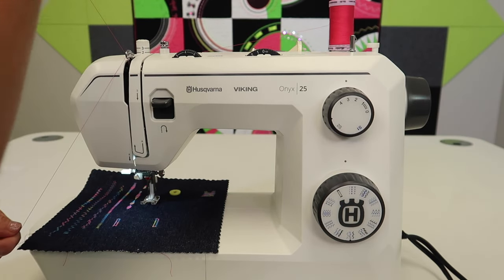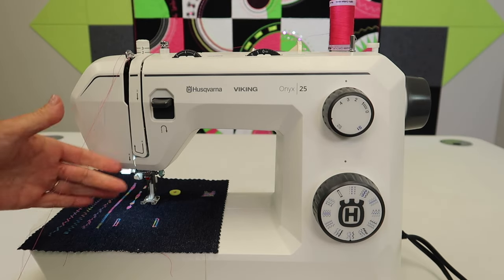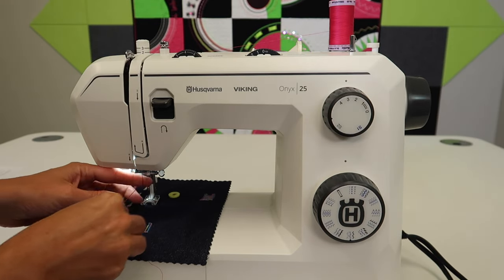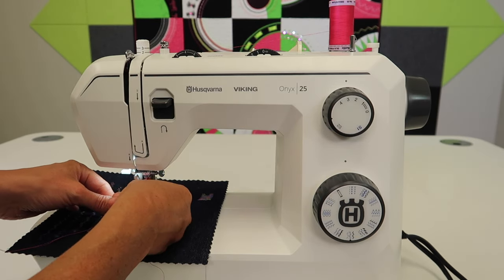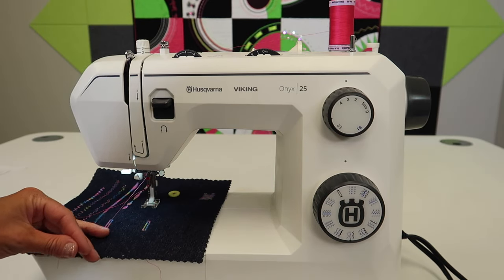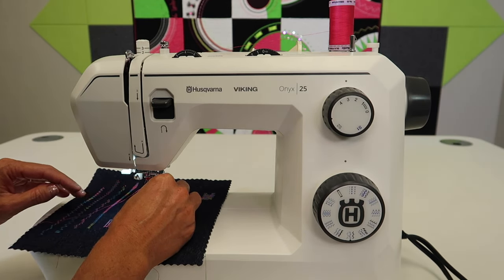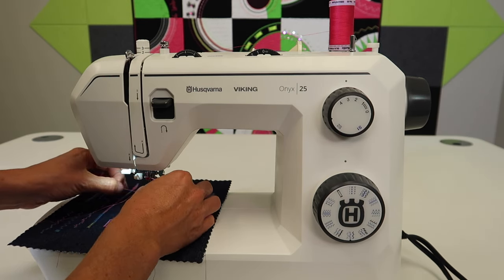Just make sure the thread really gets into the take-up lever and the tension. Give it a little pull to make sure everything is going together. Note that the only thing you cannot do with a twin needle is use your needle threader — you're on your own for threading this. If you lower the presser foot, the white part of that ankle back there will give you a little reflection, making it easier to see the thread and get it through the needles.